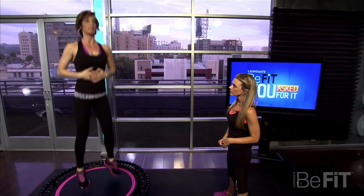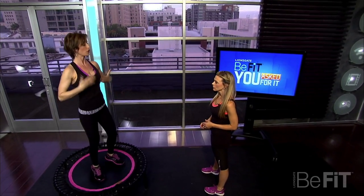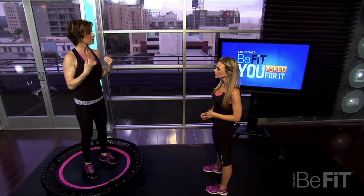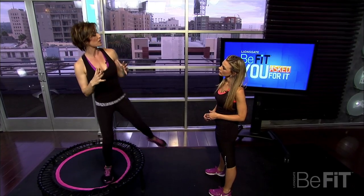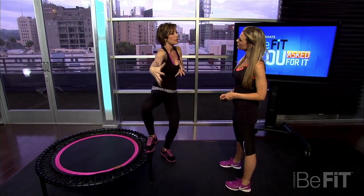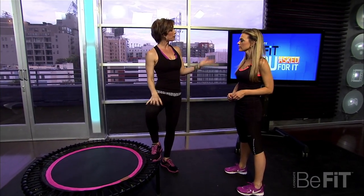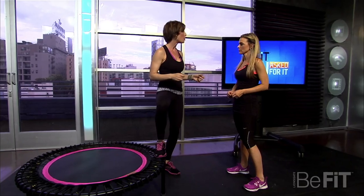Even when you're just lightly bouncing like this, you can actually feel your cardio going and feel your body moving. Your lymph system opens and closes just by gravity. That's like when you see people who are in bed and they get lymphedema because their lymph doesn't move. People who have joint issues can't jump rope or run, which are also very good for your lymph.